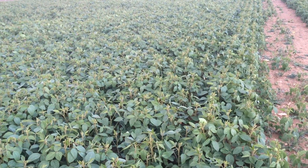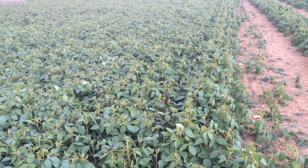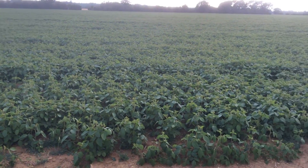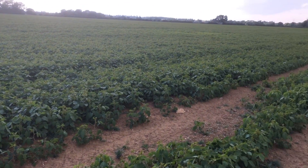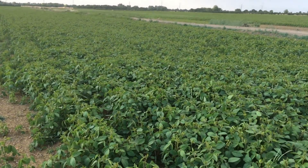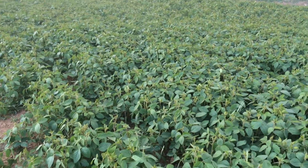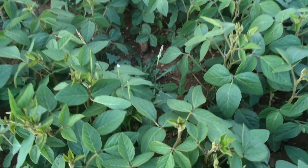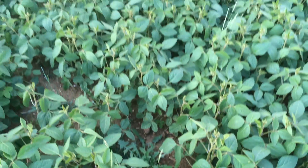Very good crop, we're very pleased with it. It's a big block here — about 60 or 70 acres we think. So if black grass is a headache, soya beans are the answer.